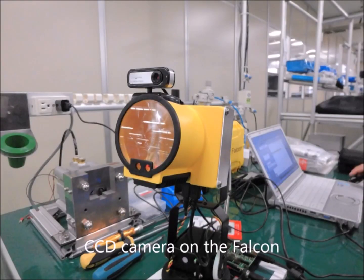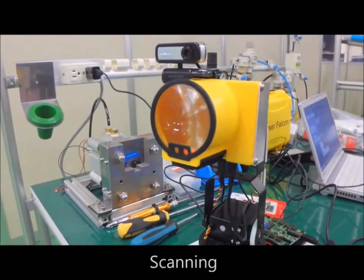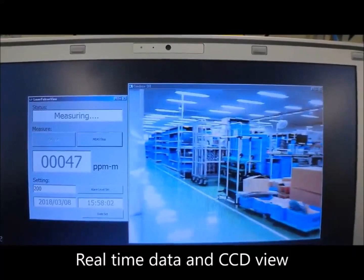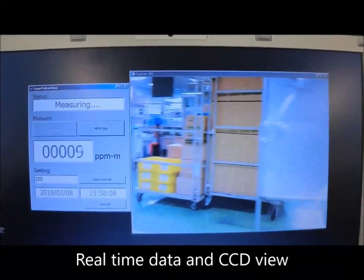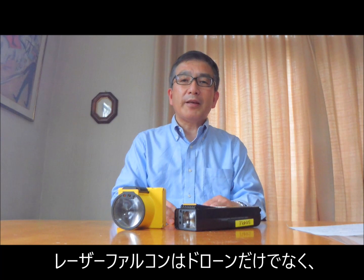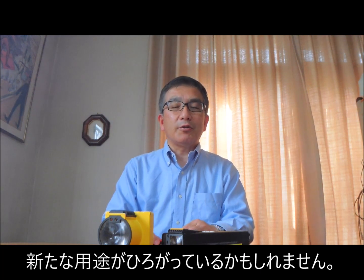A CCD camera is attached to Laser Falcon and the entire system is mounted on a robotic arm. As the robotic arm scans, the measured methane value along with the picture is shown on the screen. The plastic bag just in front of the system contains methane gas. This shows a new application of Laser Falcon not limited to drones — stationary applications along with IoT technologies may open a new market for Laser Falcon.